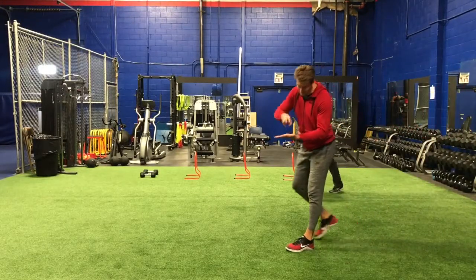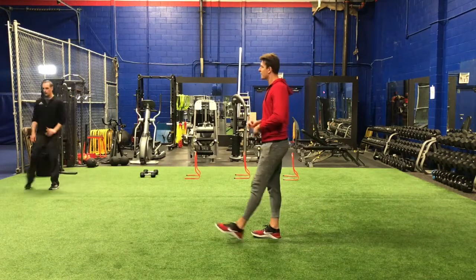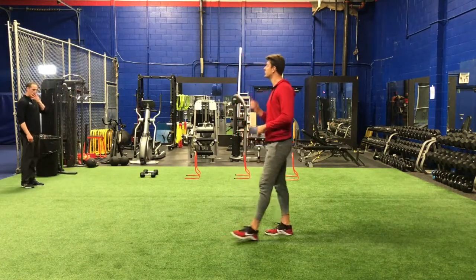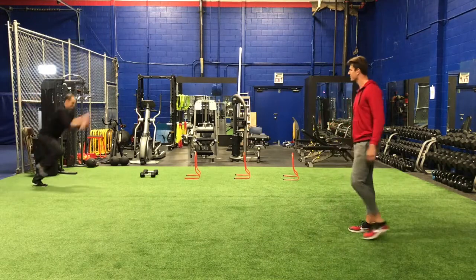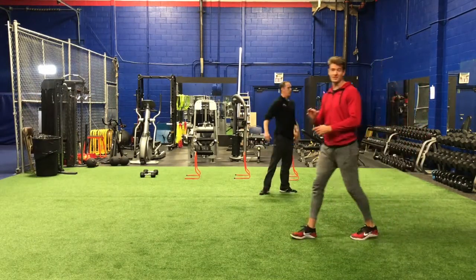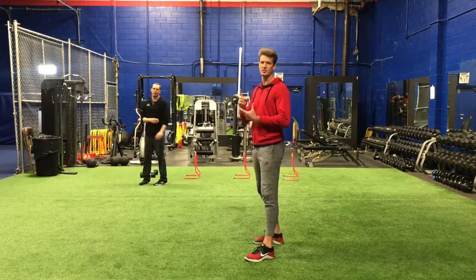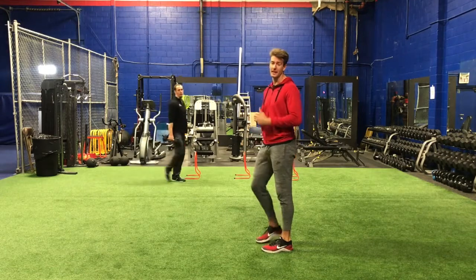You're gonna notice that Reid is landing softly and jumping as quickly as he can — full body, using his arms, really fast, really tight. Let's move to single leg here. This is an amazing way to develop speed. Think 100% activity — you are going as hard as you possibly can.